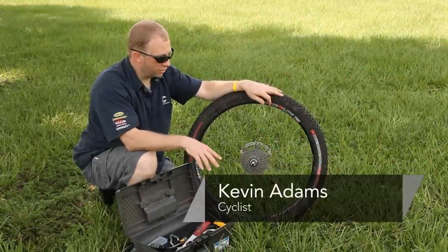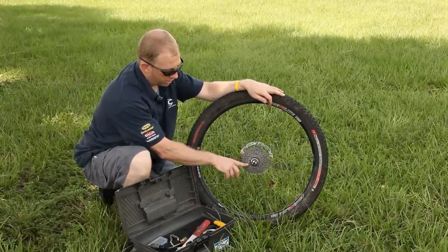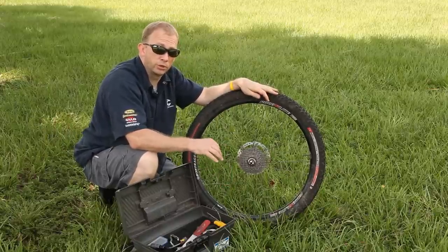Hi, my name's Kevin Adams and I'm here to show you how to remove a gear cassette from a mountain bike wheel. Here's your gear cassette right here and here's your skewer. First thing you have to do is remove your skewer so you can actually put your tools in there.